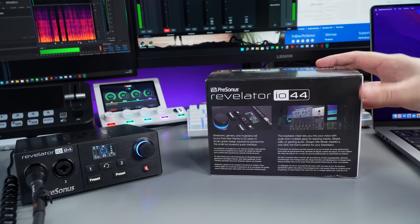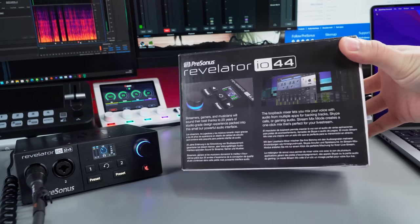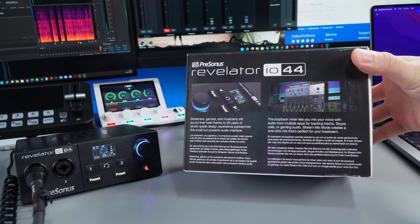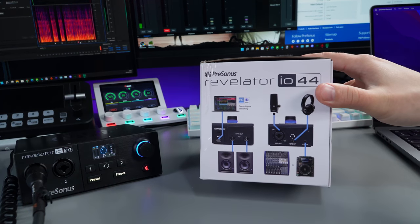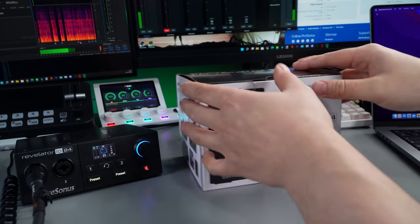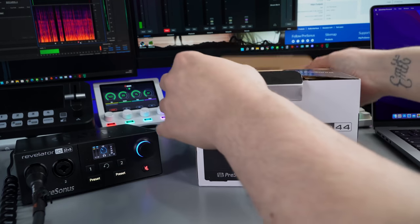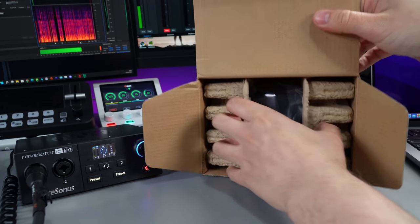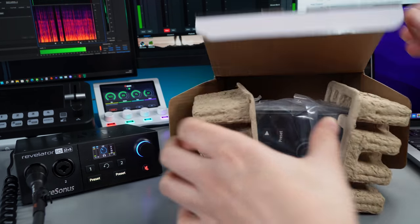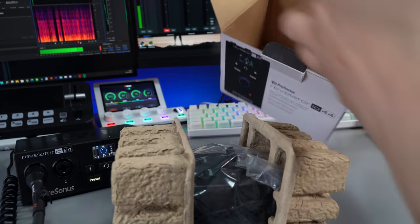You're going to love what Presonus have been doing for the last 25 years — loop back mixer, all the DSP, and there's a diagram showing where you'd plug everything in. Let's have a look inside the box — there we have the IO44. Let's see what else is in the box.